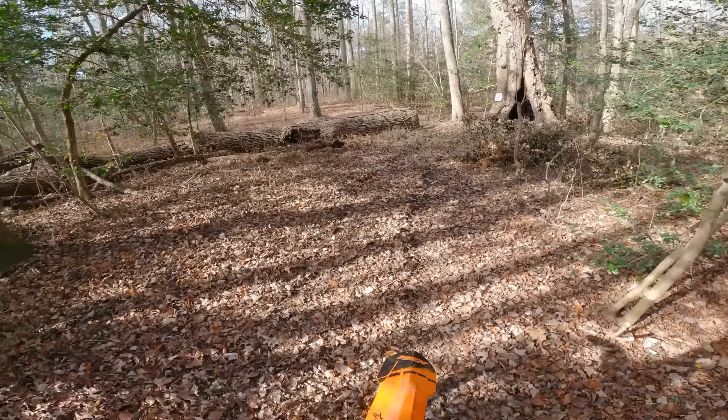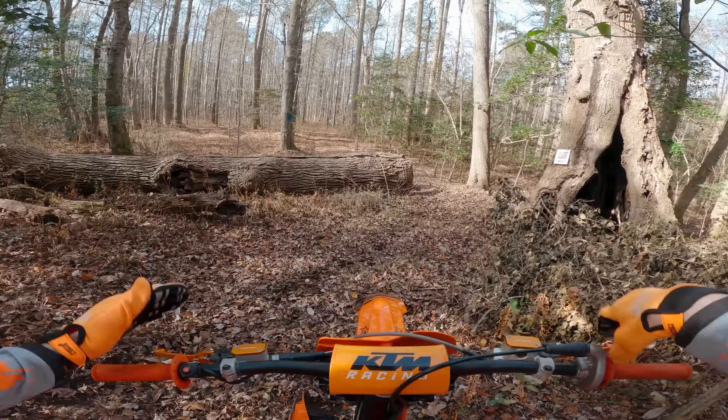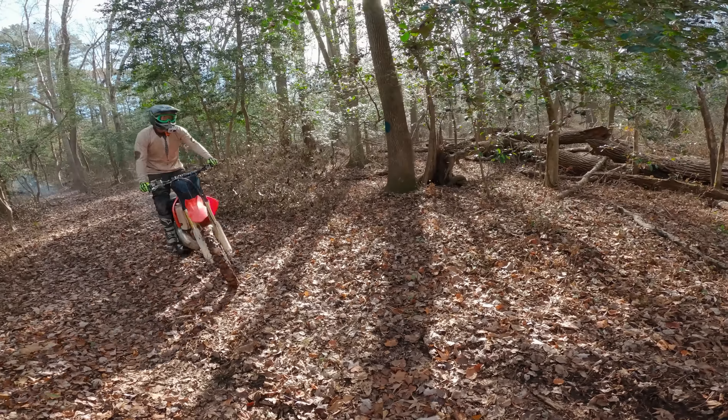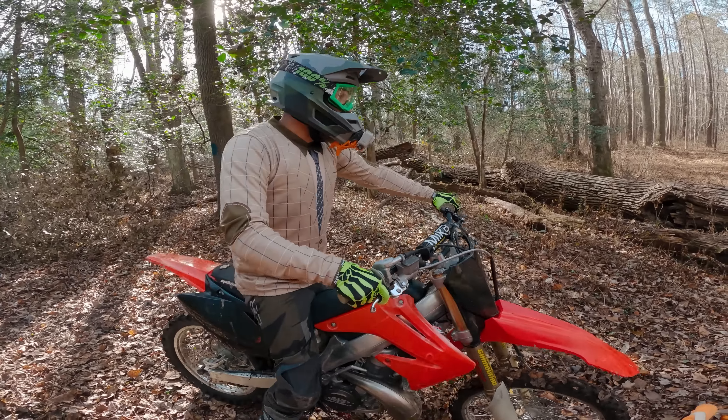We're just going to do a little bit of exploring through here — this is a fresh trail, no tracks. This is like an enduro rider's dream right here. I'm not touching that — that thing is like three and a half feet tall. But all right, bud, let's see it. You got it? Yeah, come on, let's do it.